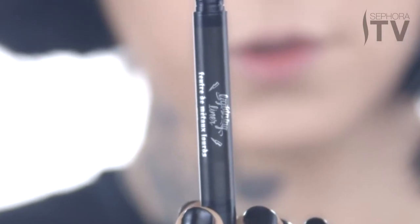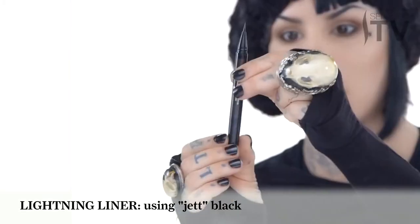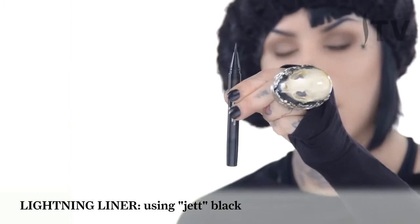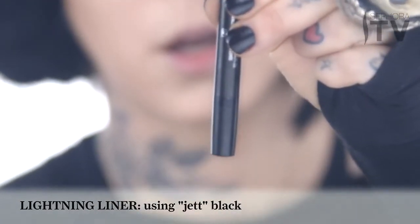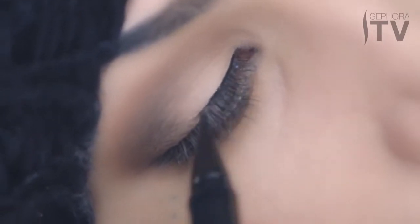Time to move on to the Lightning Liner portion of this tutorial. For the first color I'm gonna use the black shade, which I've named Jet. One thing I want to point out is that it's super easy to click too much, so just make sure you do one click, maybe two tops — that's really all you need. This formula is really great; it's potent, so a little bit goes a long way.